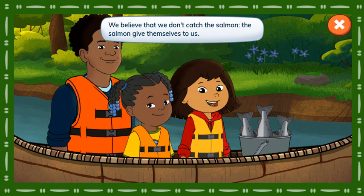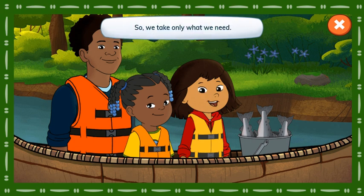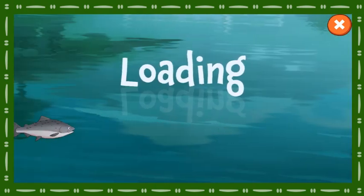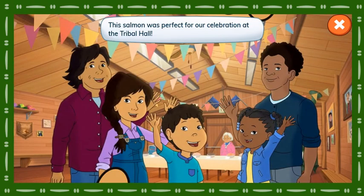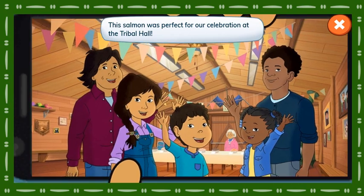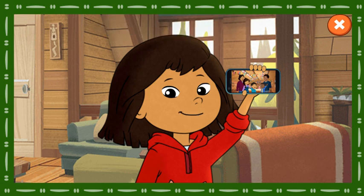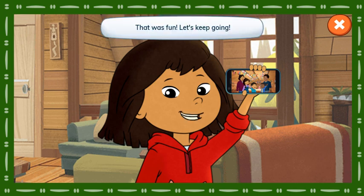We believe that we don't catch the salmon — the salmon give themselves to us. So we take only what we need. This salmon was perfect for our celebration at the Tribal Hall. Masi Cho! Thank you to the salmon. That was fun! Let's keep going.